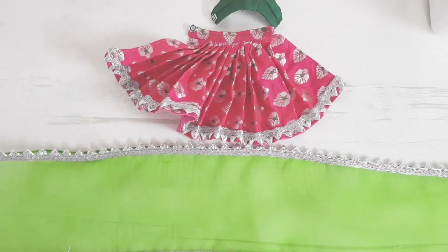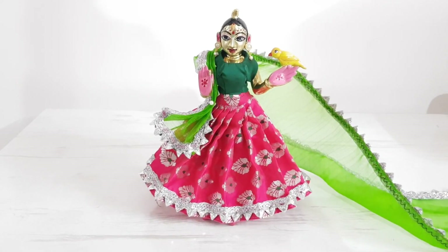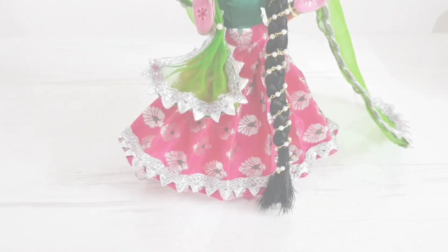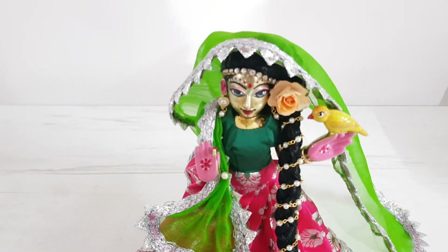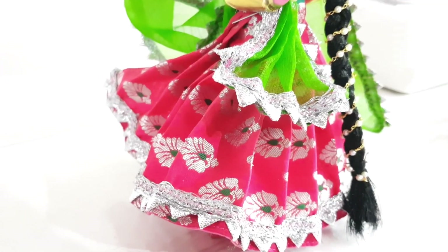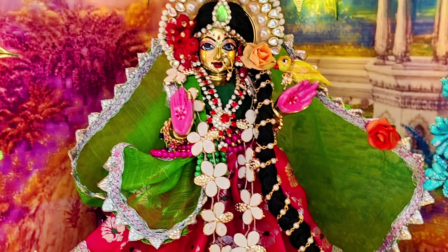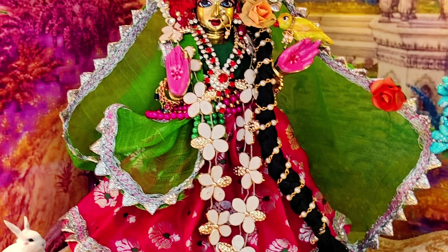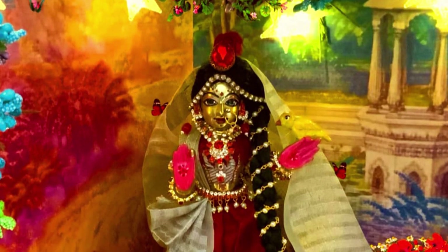Hare Bol! We are done stitching this outfit. This is how it looks finally, and this is how it looks after Vrindarani got dressed up. Here are also some other collections of outfits that we have stitched for our Vrindarani recently.